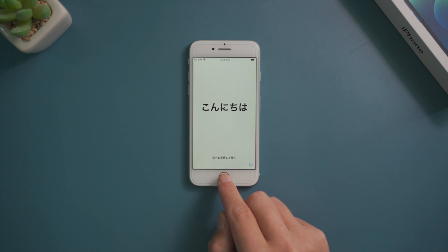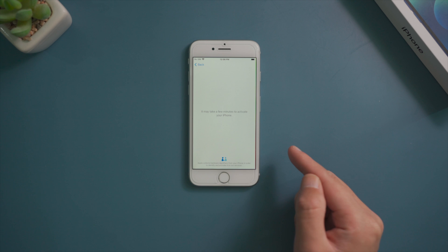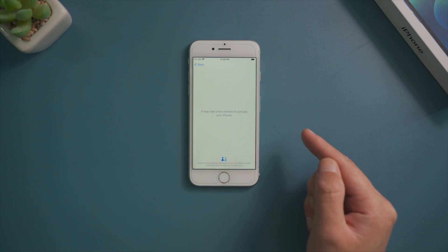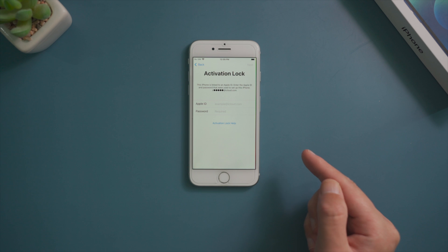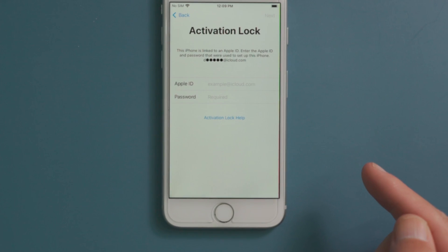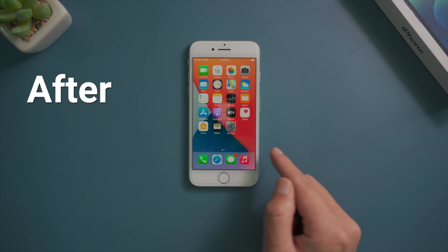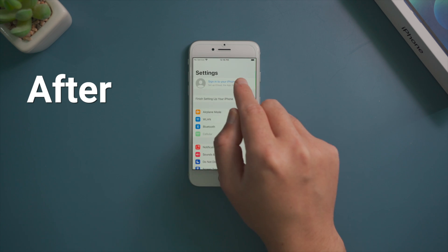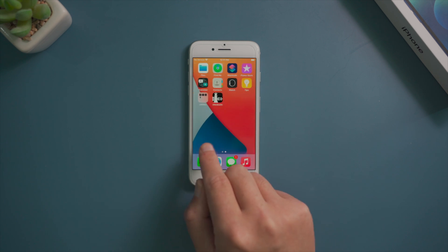When you got an iPhone from a friend or purchased it second-hand, there's a chance that it's tied to an iCloud account which you don't know the credentials, and you'll run into this when setting it up — it's asking for the Apple ID and password. In this video we'll show you a simple but effective way to unlock it without using the Apple ID or passcode. Let's jump in.